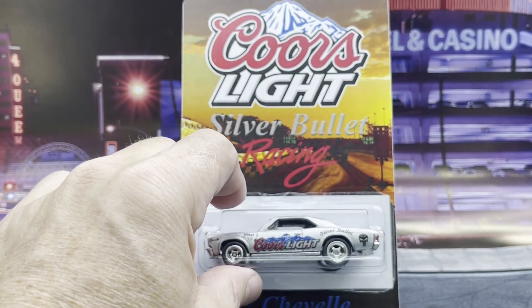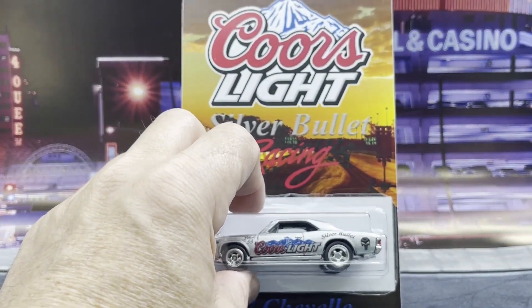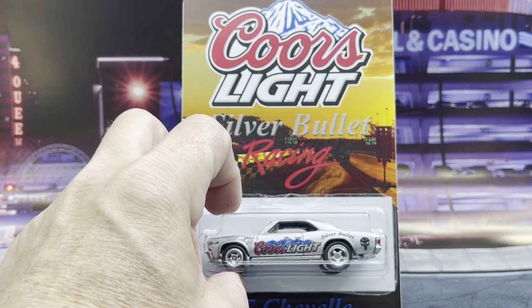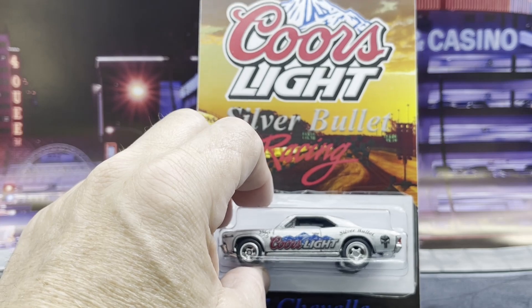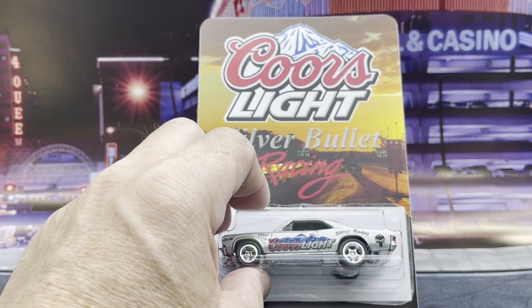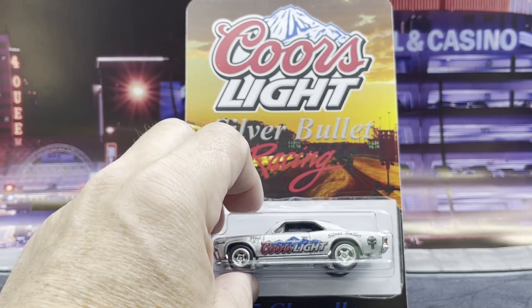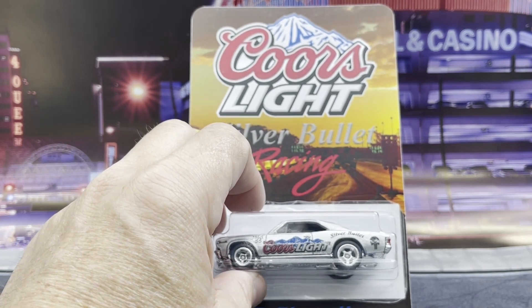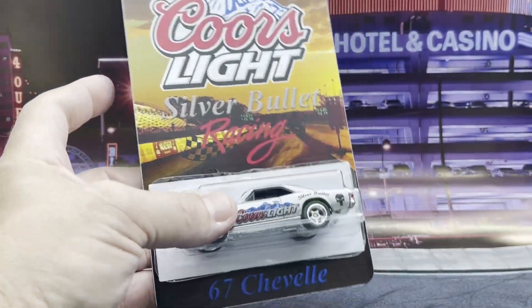I haven't decided if I'm ever going to do raffles on these, but for now I'll just put it up for sale. If somebody wants it they can head over there, take a look, and purchase it — it certainly helps the channel and funds new equipment and supplies. Anyway, thanks everybody for coming along today. If you're subscribed, thank you. If you're not, please consider subscribing, hit that like button, and hit that notification bell.